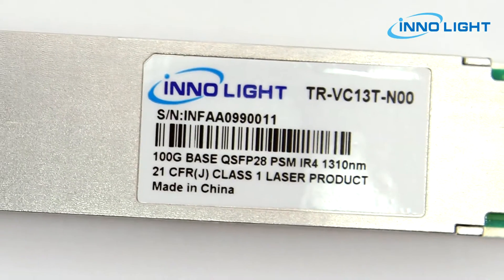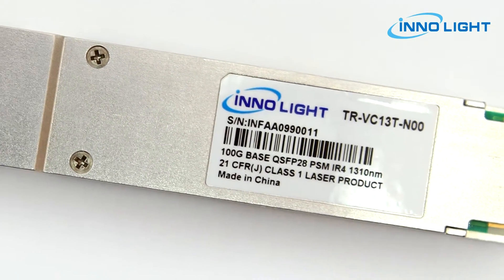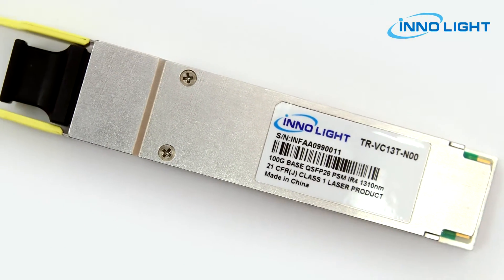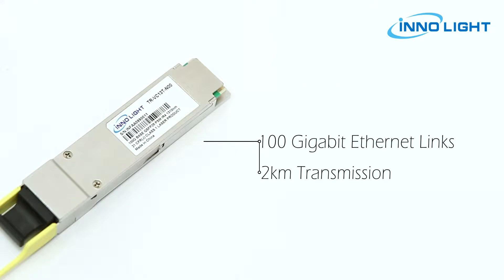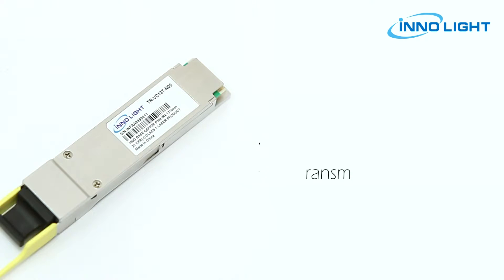100G QSFP28 PSM IR-4 transceiver modules are designed for use in 100 gigabit ethernet links over single mode fiber. They use uncooled DFB lasers for 2 km transmission.